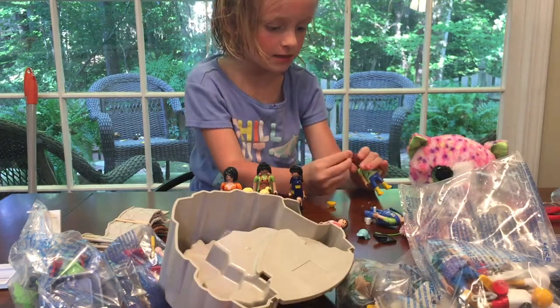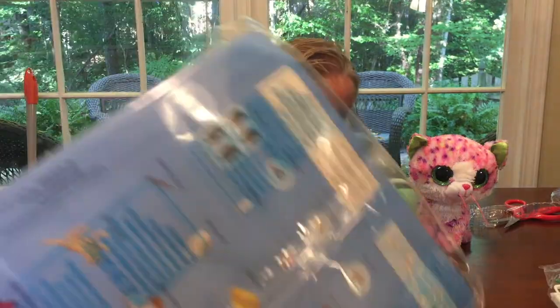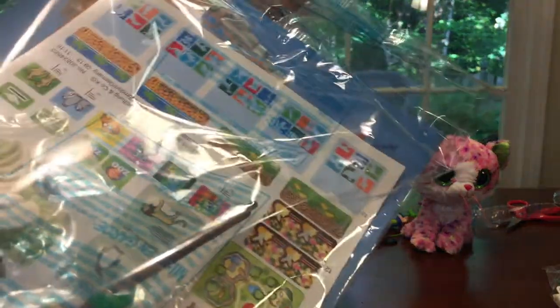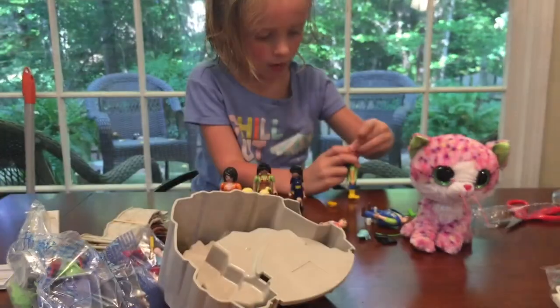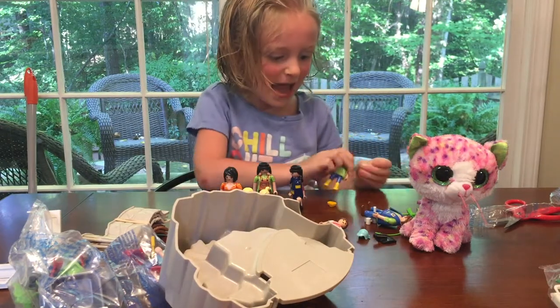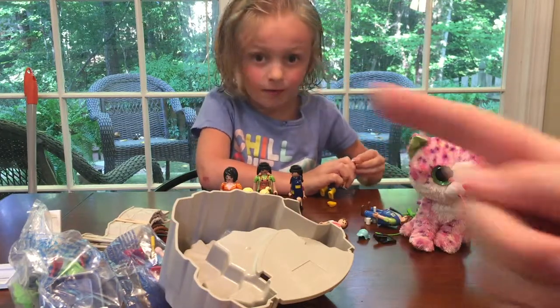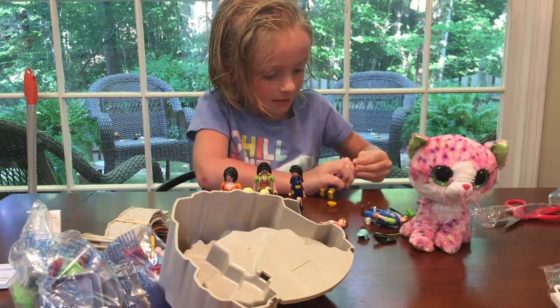So we've got to put it all together! I guess we should probably look for some directions — I'm guessing they're going to be in here. Ooh, look at all those stickers! So let's put this bad boy together! Notice her little cheeks — she went to the pool today and got a little bit of sun!